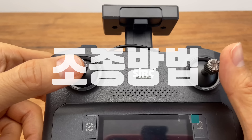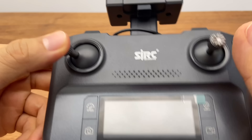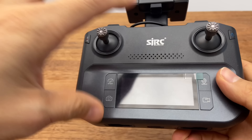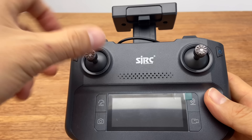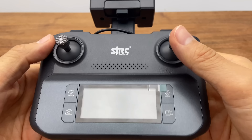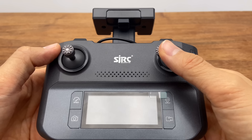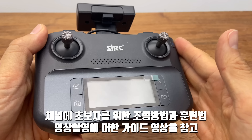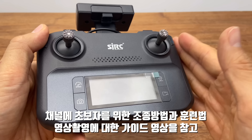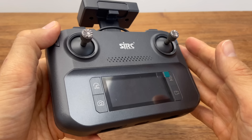왼쪽 스틱 같은 경우에는 상승과 하강을 담당하고요. 왼쪽으로 틀게 되면 드론이 제자리에서 왼쪽으로 회전하고, 오른쪽으로 하면 오른쪽으로 회전합니다. 오른쪽 스틱은 앞으로 밀면 전진, 후진, 그리고 왼쪽으로 수평이동, 오른쪽으로 수평이동입니다. 자세한 조종 방법과 촬영 방법에 대한 것은 따로 영상이 준비되어 있으니까 영상을 참고해 주시면 될 것 같습니다.